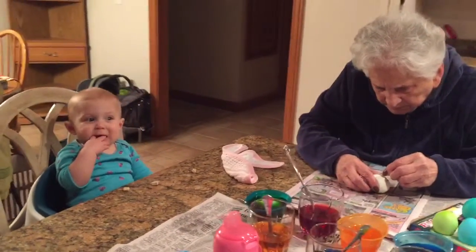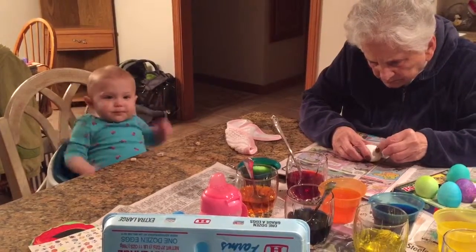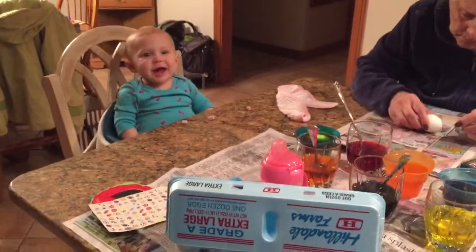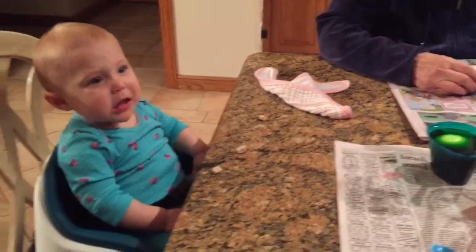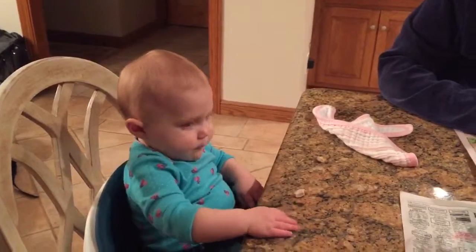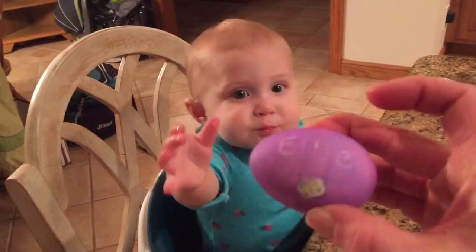Hi, Ellie. Ellie, are you dying eggs with Big Situ? Let's look at your very first egg. Look, Ellie. Is this your very first egg?